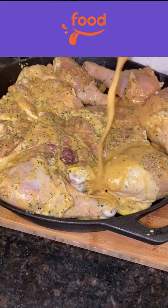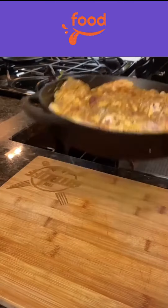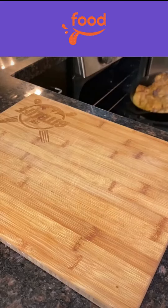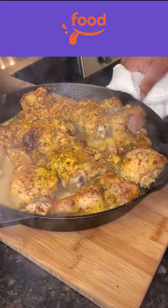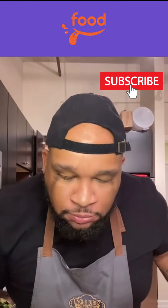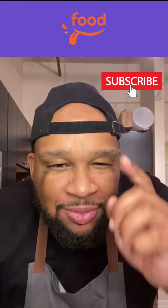Place your chicken on the lemon slices, throw it in the oven at 350 for about an hour — and then this is what you get. You see the flavor on that right there? Let's try it out. That's good!